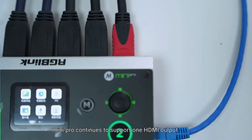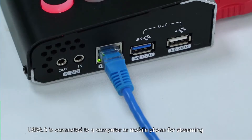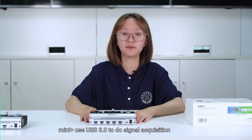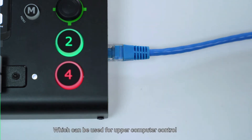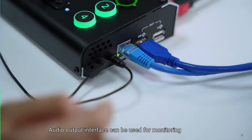Mini Pro continues to support one HDMI output and one USB 3.0 output. You can choose to output the PVW preview screen or PGM main output screen. USB 3.0 is connected to a computer or mobile phone for streaming. Mini Pro also adds a new USB 2.0 recording interface supporting up to 2T solid state hard drives. There is also a network control port for upper computer control and PTZ control. Mini Pro retains an audio input and audio monitoring, fully supporting both mic and line audio input.